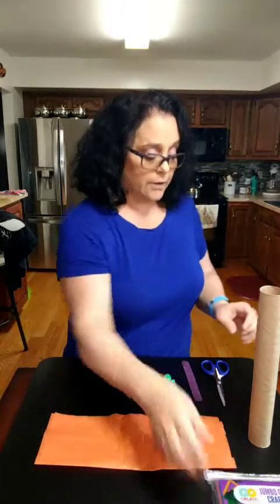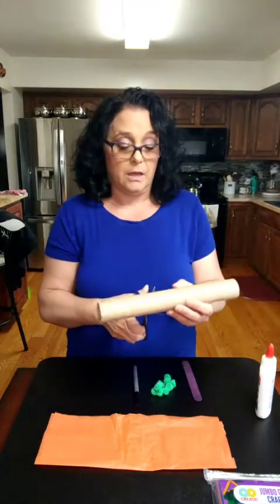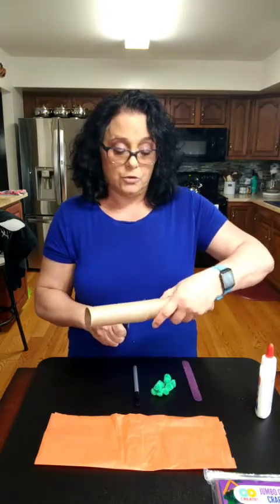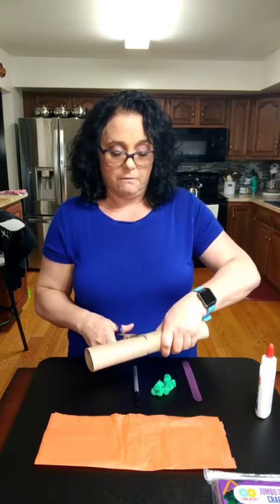So what we're going to do first is cut down our paper towel roll because we don't need it quite that big. Moms may want to help with this, or if you have a toilet paper roll you can use that too. Miss Wendy had this one so I'm going to use the paper towel roll.